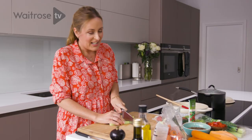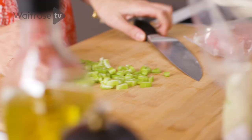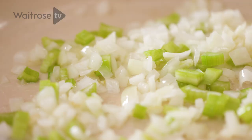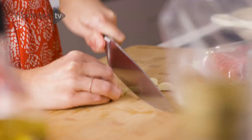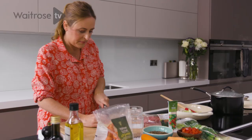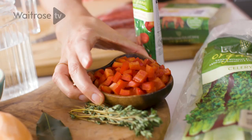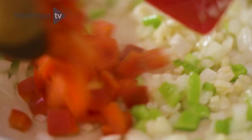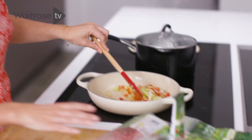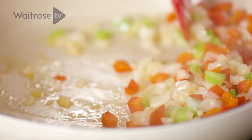I don't have fancy knife skills — I don't think you really need to for home cooking. Pop that in, then I'm going to do three cloves of garlic, and then I'm going to add a chopped red pepper. I'm just going to push that all to one side of the pan and quickly brown off my mince.